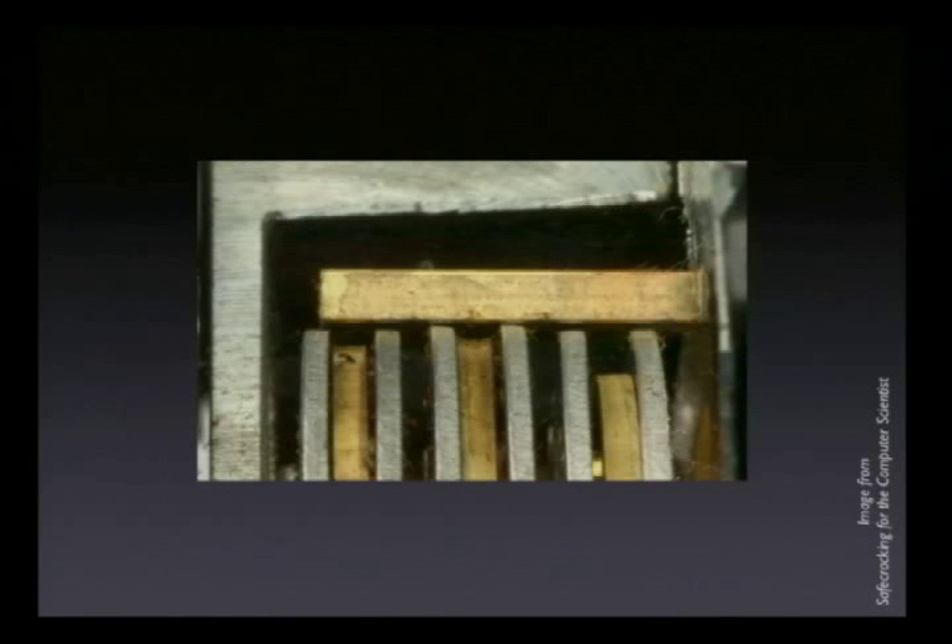Now how do we manipulate this thing? The wheels aren't perfect. All the feedback you have to work with is what you can feel or hear from the front of the safe. To open this, it's the same way as when you pick a normal lock — you're relying on the fact that the wheels are imperfectly made so that one wheel is going to be bigger than the other. When the gate in that wheel passes under the fence, that fence will be able to drop down just a little bit, and you'll be able to hear or feel it dropping down. It might show up on a graph, as I'll talk about later.